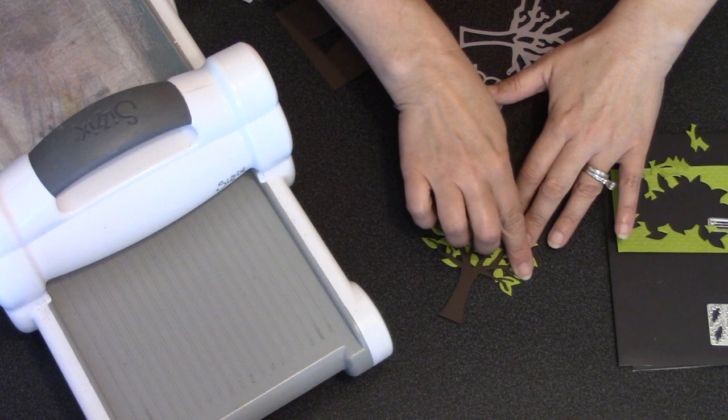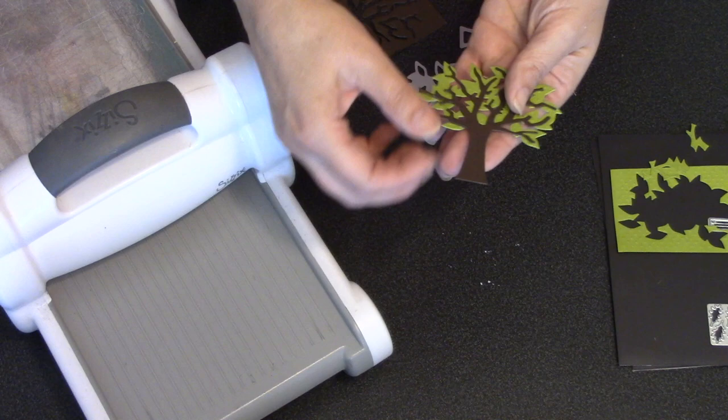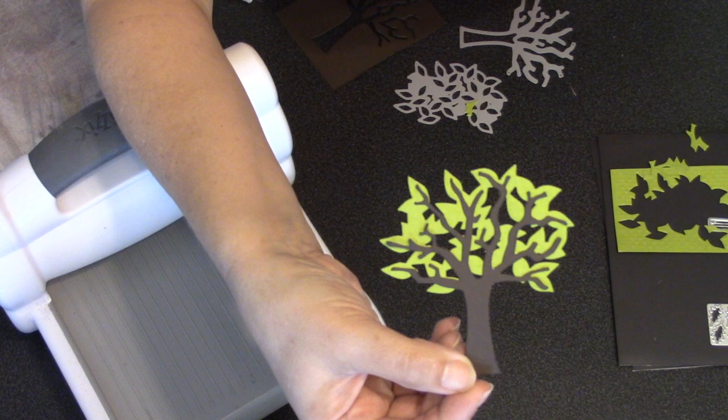That tree will line up with the foliage piece where the branches go up the middle of the outside leaves, so it's pretty easy to get good placement. Just look at the outside of your branches, get those lined up in the centers of the leaves, and just like that you've made that beautiful leafy tree.